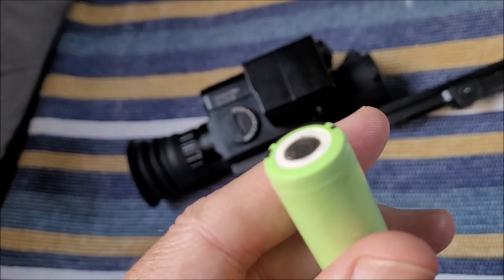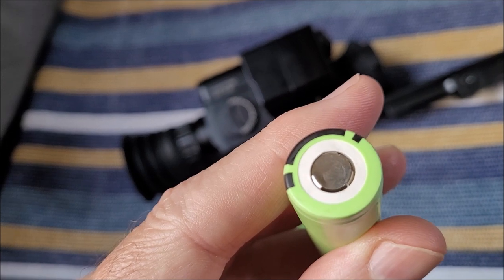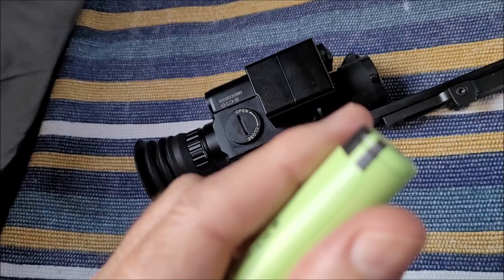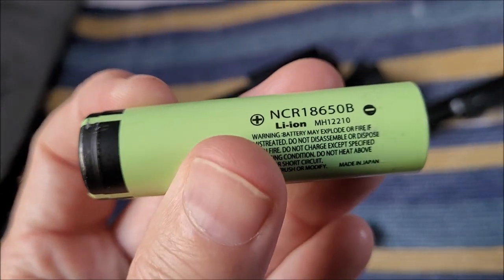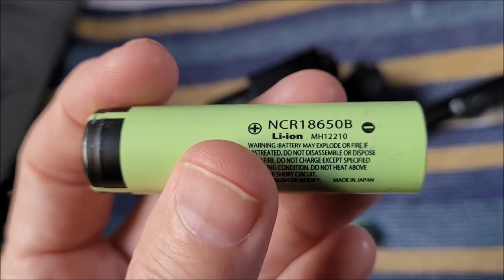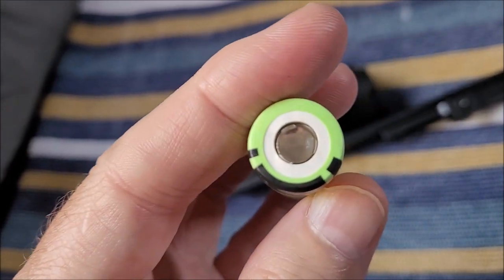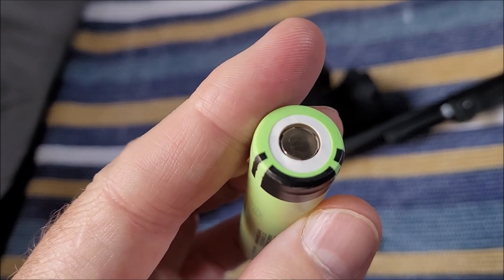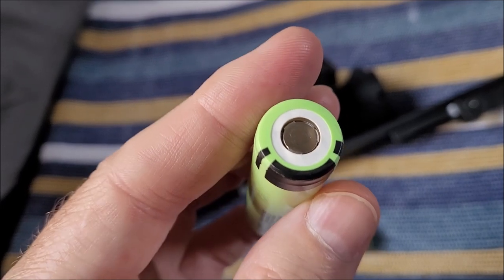I bought a new one at the beginning of the year and you can see here it's already starting to bash that contact in. I'll probably get another year out of it and then I won't even be able to charge it. So these Panasonic NCR 18650 batteries are very good, but they can't handle the .30-06 recoil with the spring in the NV 008P LRF.